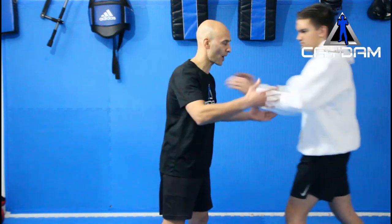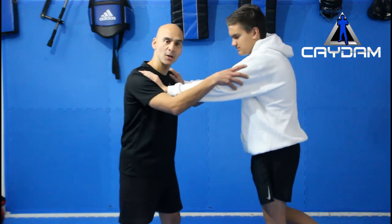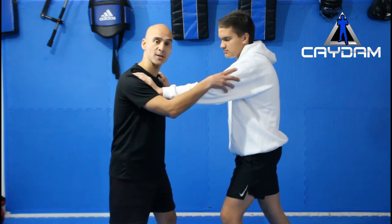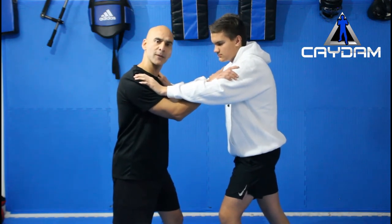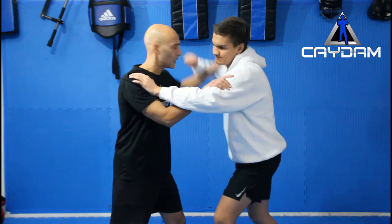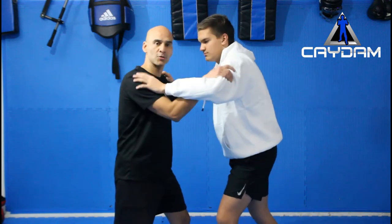So we start off in this pushing and shoving situation. When Xavier's pushing me, I'm pushing him — no one's really getting control. But what I want to do is get control of the situation without my opponent knowing. So from here I want to bring my hands in on the inside. This way if it comes into a bit of a punching, if he goes to hook punch me I can control it. If he goes to punch me with the other hand as well, I've got control.